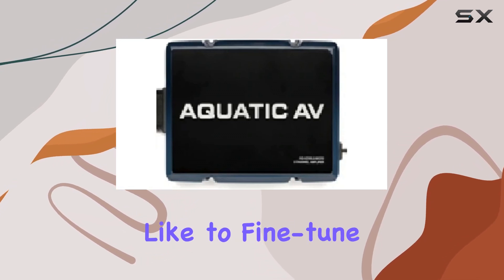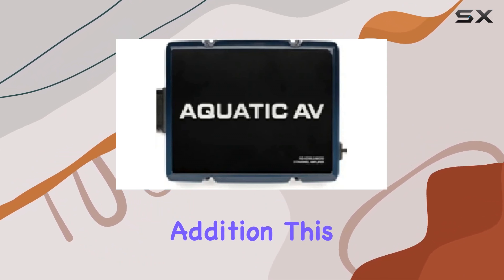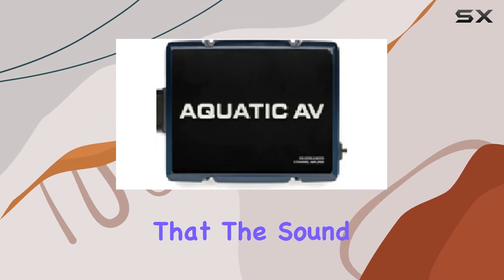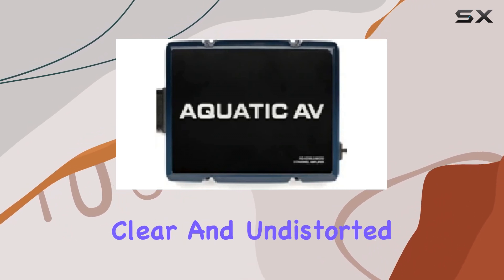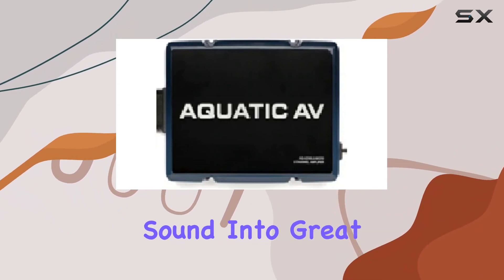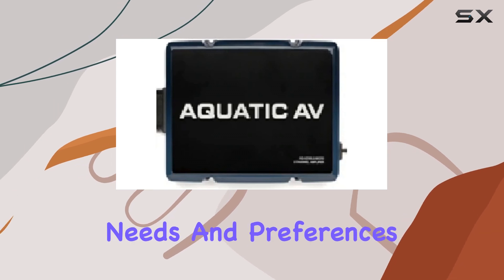For those who like to fine-tune their audio to perfection, the gain controls are a noteworthy addition. This feature allows for the matching of the stereo output to the amplifier, ensuring that the sound is not just loud but also clear and undistorted. It's this level of control that transforms good sound into great sound, giving you the power to adjust audio settings to your specific needs and preferences.